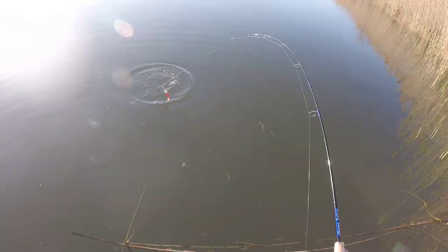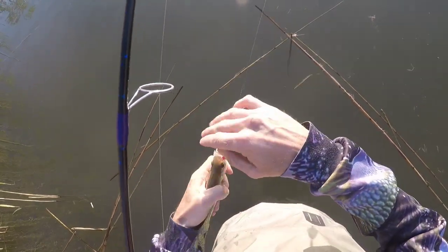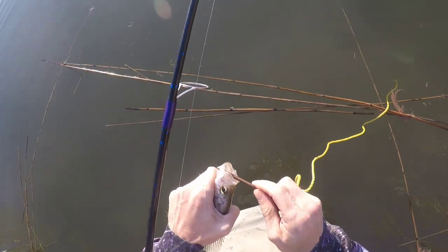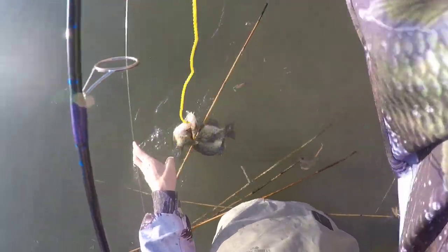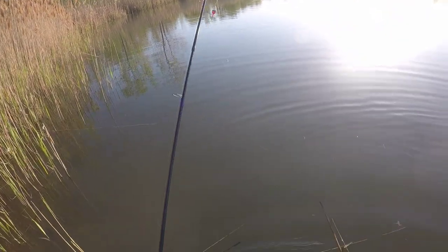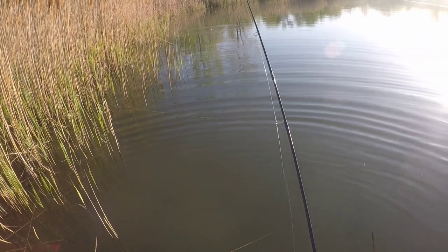It's so important to have an ultralight rod for crappie, because their nickname is 'paper mouth.' If you use a medium heavy rod, you're just going to rip that hook right out of their mouth. Let's try again — I'll go three for three. Try to go in the same area. Obviously they seem loaded right there, so why not.